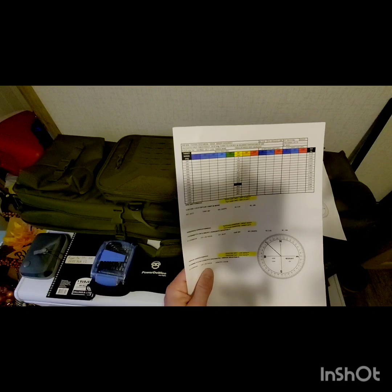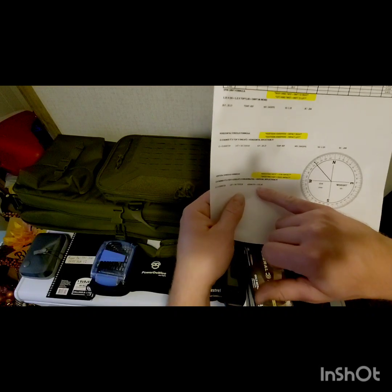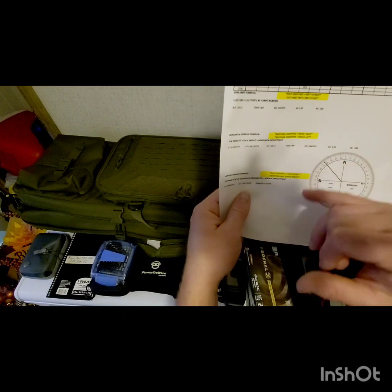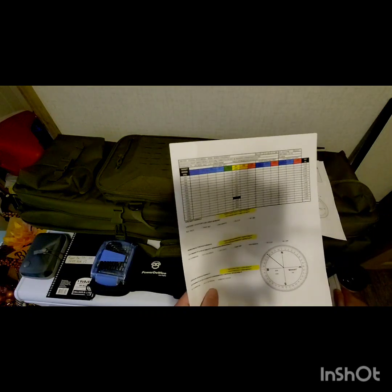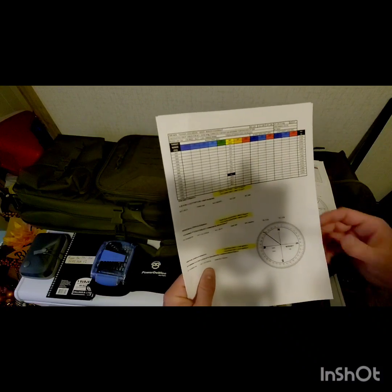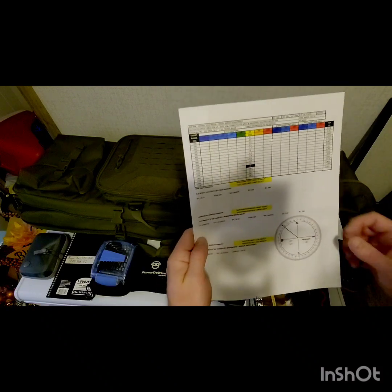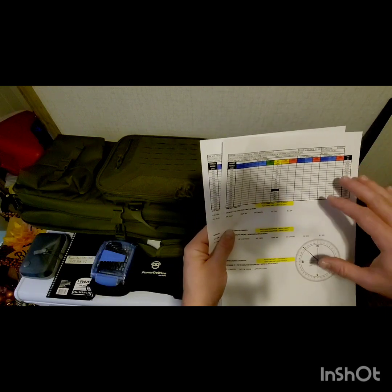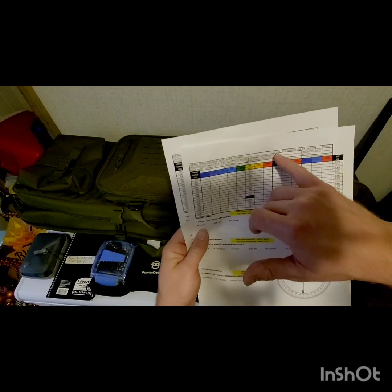I also took the coordinates for the direction we're going to be shooting and calculated our azimuth. Using that on our compass, we can calculate our vertical Coriolis — though we probably aren't shooting far enough to actually need it, we're going to do it anyway just for practice. If you plan on shooting further than a thousand yards, you probably want to know how to do that.